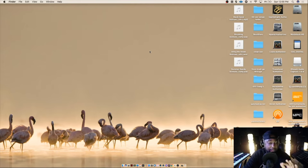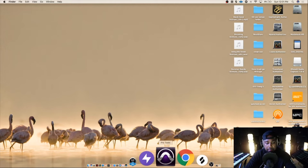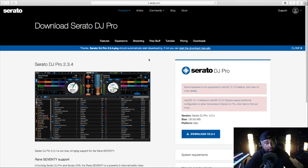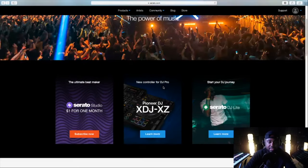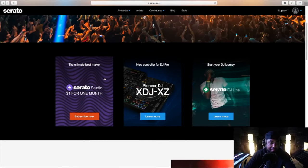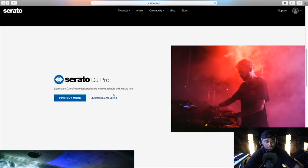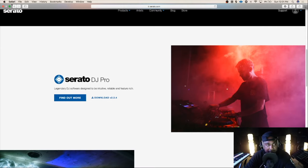So starting off, let's pretend you got a computer. If you don't have a computer, get a computer, get a laptop, get something, and let's do this. Today we're going to be using Serato DJ Pro. Go to serato.com and make sure you download Serato DJ Pro. They have other programs — Serato Studio, Serato DJ Lite — but I want you to download Serato DJ Pro. Download it, install it. It's completely free.